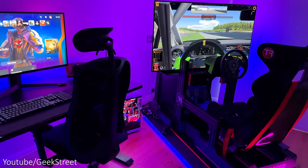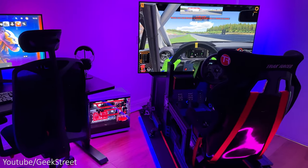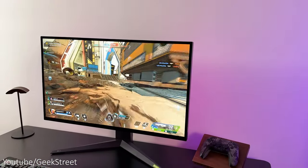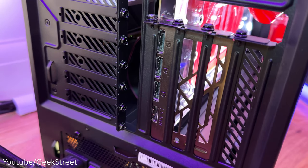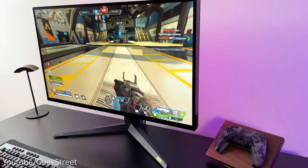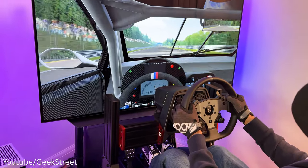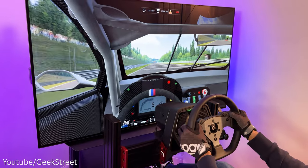I've kept the gaming PC between my sim racing setup and gaming desk as it's shared between the two setups. All I've done is plug in an HDMI cable into my LG TV and a DisplayPort cable into my gaming monitor — this is possible as the RTX 4090 graphics card has multiple output ports making it easy to switch between the two setups. The PC is insanely fast, gaming performance is ultra smooth, and picture quality is awesome in 4K.